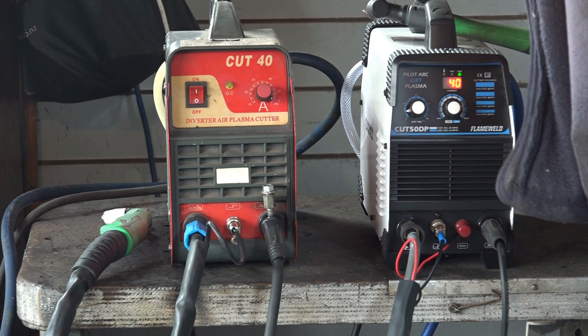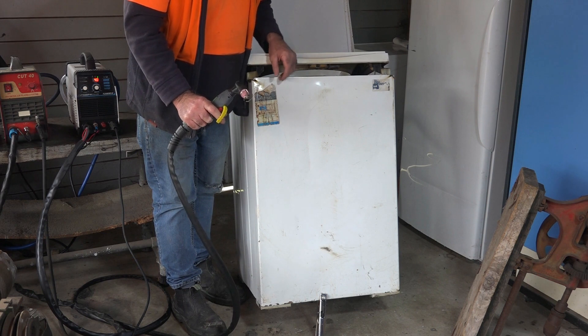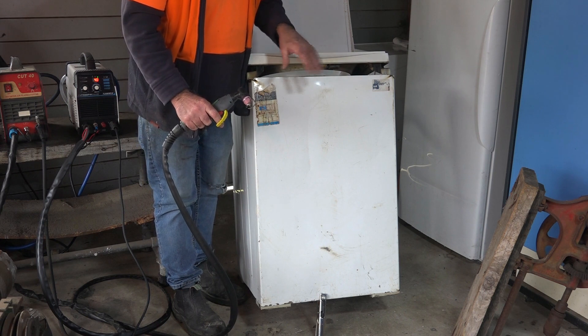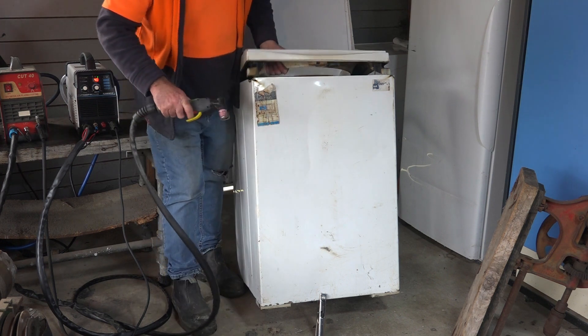Right, I've swapped the plasma cutter over, we're using a pilot arc now. See when I pull the trigger the flame shoots out before I have to touch it on the steel, which makes an awful difference when you're trying to cut dirty steel or cutting up scrap metal - washing machines, stoves, anything like that. So what we'll do is we'll just rip them up here.